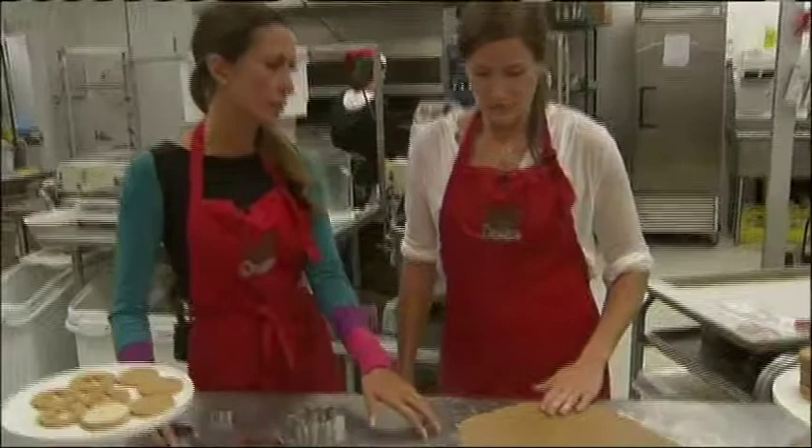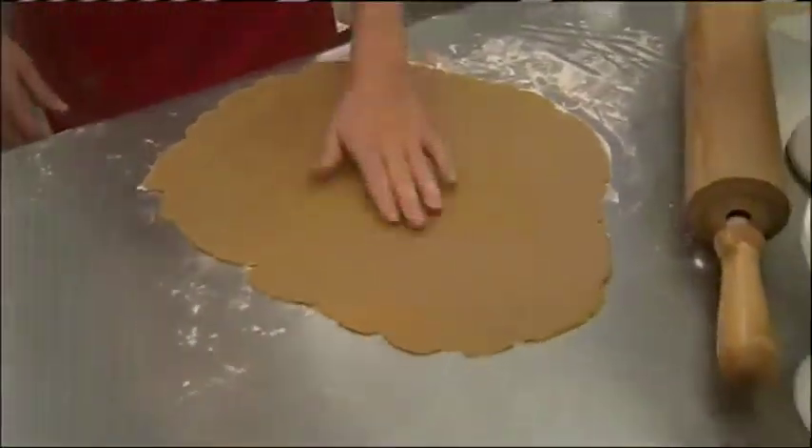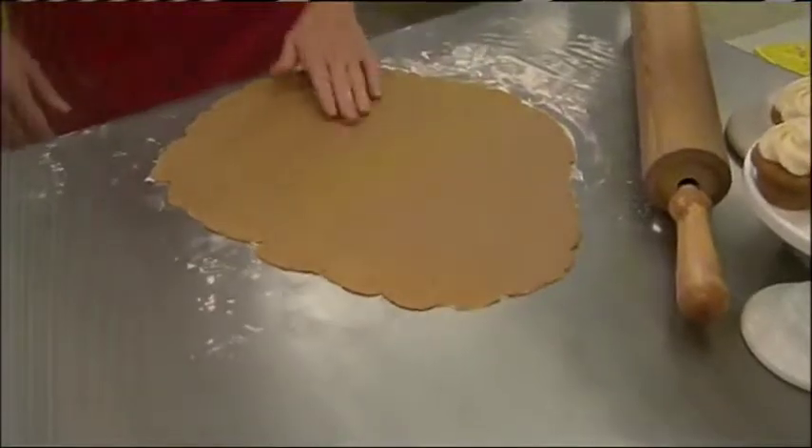So the key is that the dough has to cool, preferably for a couple of hours, but it worked out pretty good. I just kind of pre-rolled it out here a little bit.